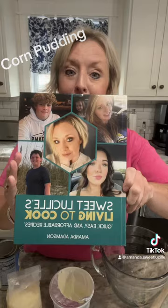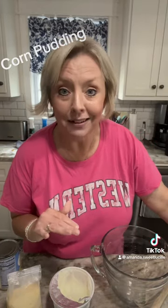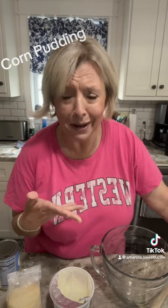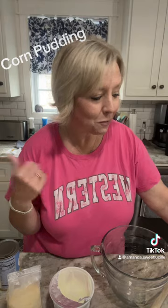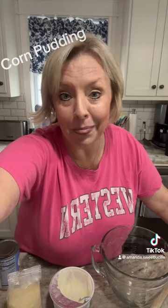It's on Amazon — Sweet Lucille's Living to Cook. So let's make us some corn pudding. This is delicious, this is easy, and this is the perfect side dish for any holiday, birthday party, or just because — like we're doing tonight. First off, preheat your oven to 400 degrees and spray a pan. I'm using an 8 by 8 pan. You can double it and use a 9 by 13.